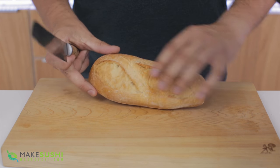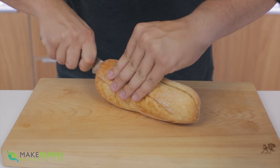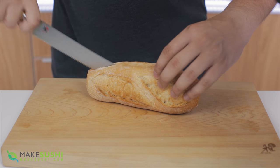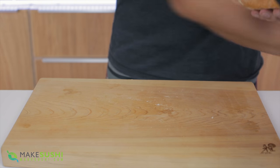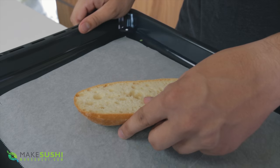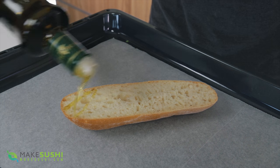Start off by taking a rustic loaf of bread like this and just slice it in half lengthwise just like so. Once you've done that, take one of the halves and place it on a baking tray with a baking sheet, then add a little bit of extra virgin olive oil on top just like this.